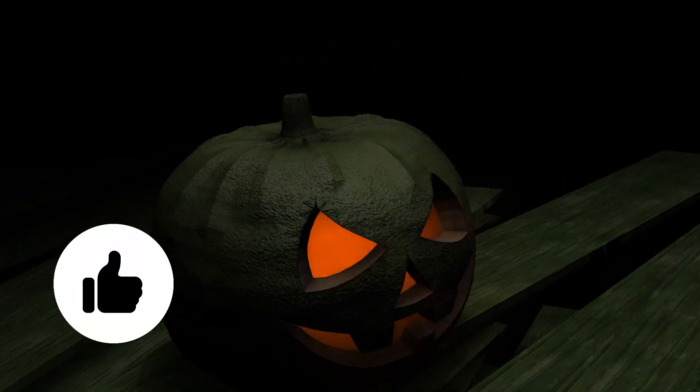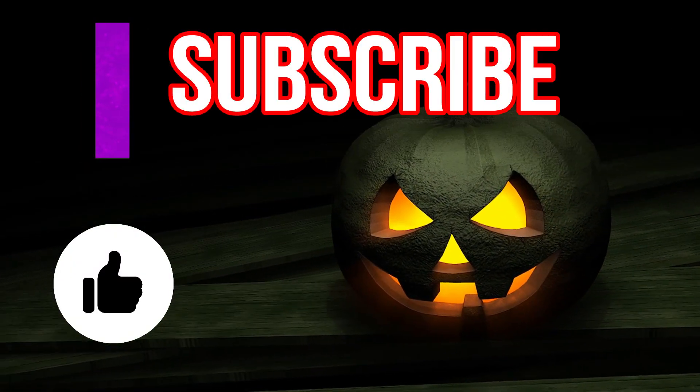I hope you've enjoyed this video on how to grow pumpkins for Halloween. If you have, please give this video the thumbs up and don't forget to subscribe to my YouTube channel. And I'm sure you're going to enjoy this next video on the life cycle of a pumpkin for kids. Thanks for watching and bye for now.